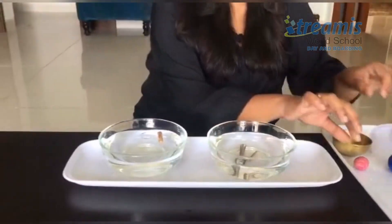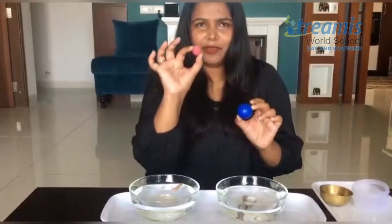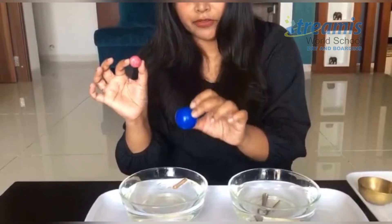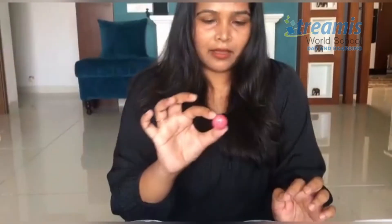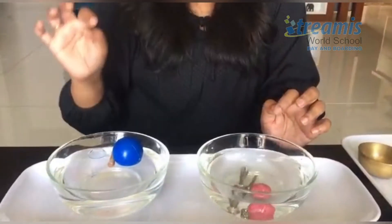Next I have two balls — one is a soft plastic ball and one is a harder ball. We'll try putting in the plastic ball first; let's see what happens — it keeps on floating. And let's try with the hard ball — it sinks again.